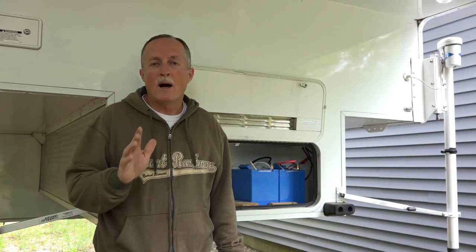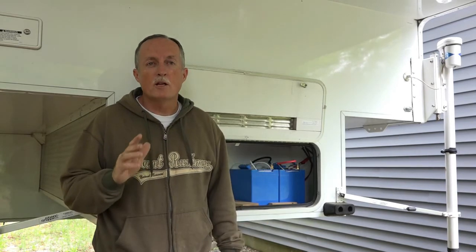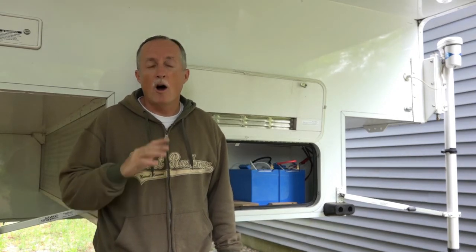Hello, Truck Camper Nation. This is Charlie Cushain here to do another truck camper mod. This one involves power. We do about 8 out of 10 days on the road boondocking, and we've gotten very good at living off-grid.